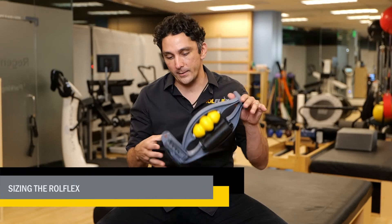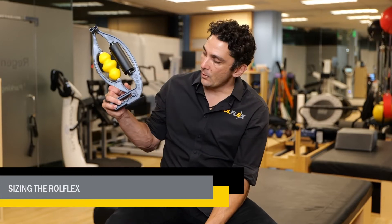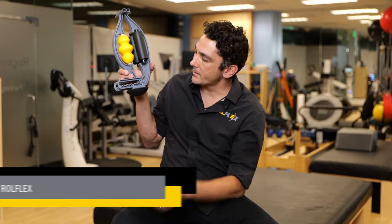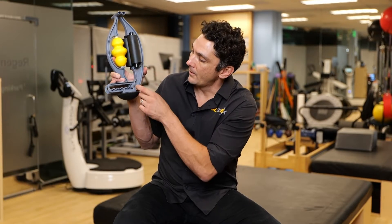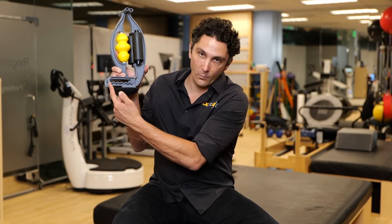In this video I'm going to be showing you how to size your Roll Flex and the rationale behind it. This is your Roll Flex. This is the adjustment channel system. There are six positions you can place the therapy arm in — one being the closest to the base, six being the furthest away.